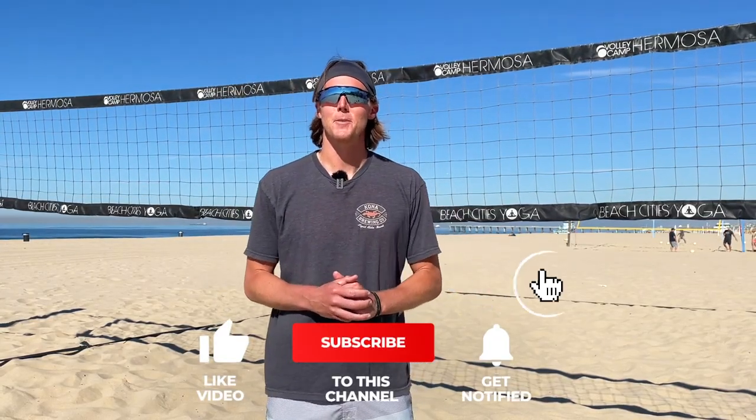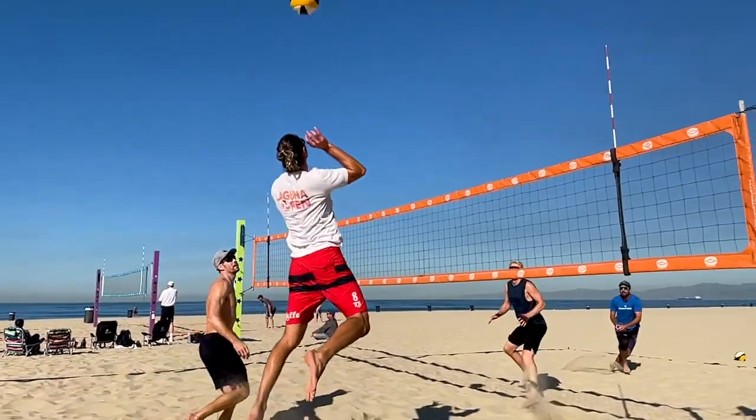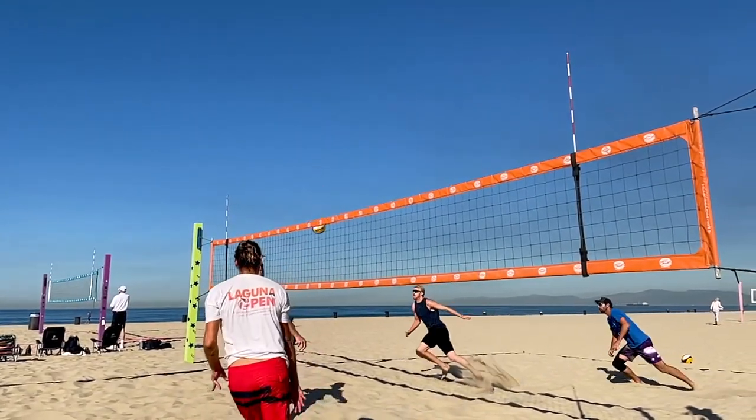Hey guys, welcome back to the Better at Beach YouTube channel. My name is Brandon. Before we get going, if you haven't already, please go ahead and subscribe to our channel. Today, we're gonna be sharing a few secrets of how you should be hitting a cut shot.